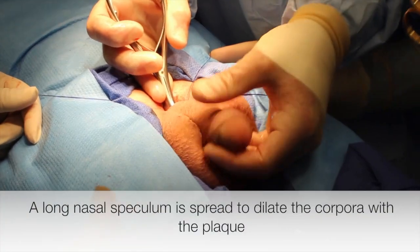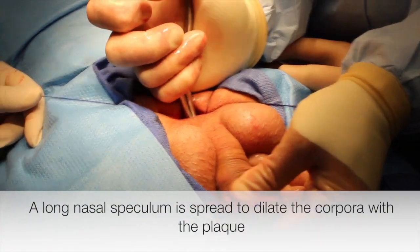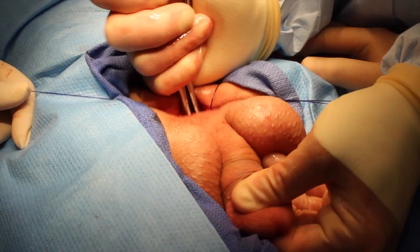An 80mm long nasal speculum is then passed down the corpora in order to dilate it. Note that once the speculum is opened, the plaque is fractured along the x-axis.